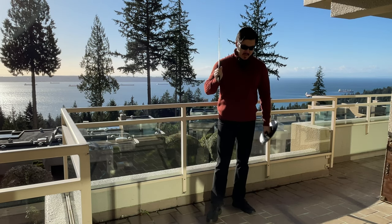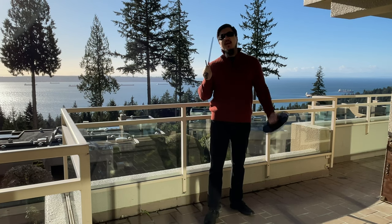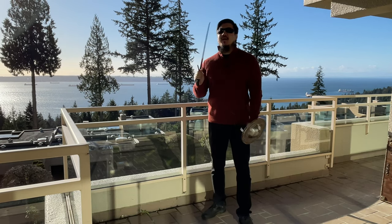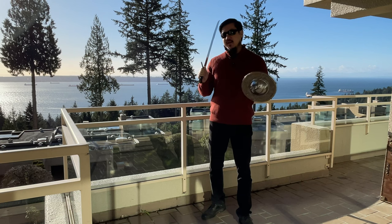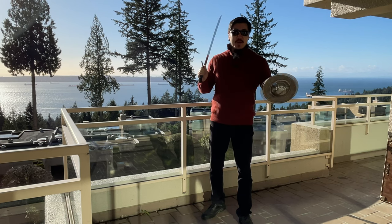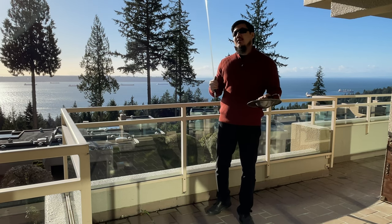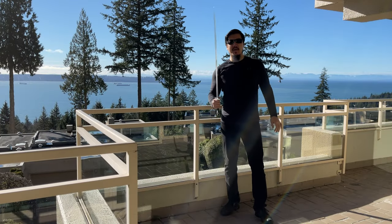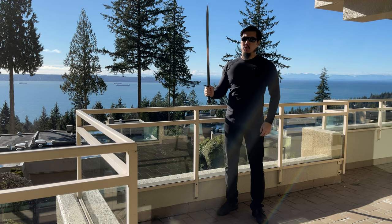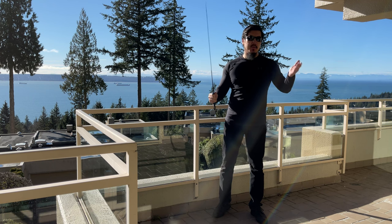Angus Trim is a legendary figure in the sword community. You can look up the internet and find posts going back decades with Angus Trim discussing matters related to swords with known figures in the HEMA community. He has decades of experience making swords. Angus Trim is also one of the early adopters of harmonic balancing of historical swords, along with Peter Johnson and Michael Tinker Pierce and others.